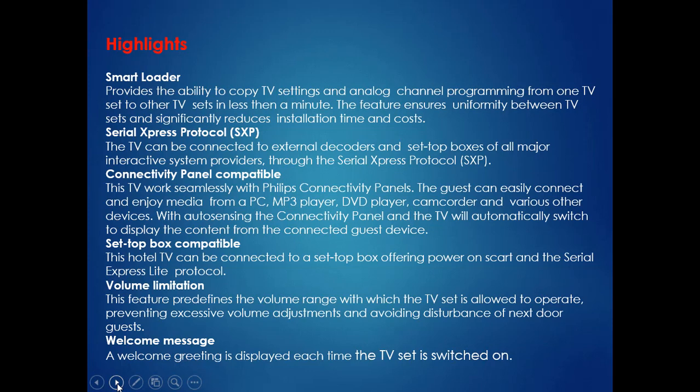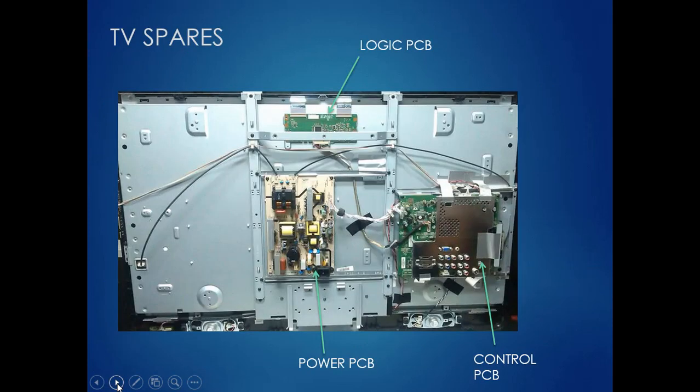A welcome message can be tuned in most brands in hospitality mode. There are three main PCBs required as spare parts to avoid LCD TV breakdown: the Logic PCB, Power PCB, and Control PCB. Either one of these PCBs can very frequently fail if your voltage has any fluctuation. If you provide UPS supply, this can be avoided; otherwise, the minimum spare parts have to be maintained.